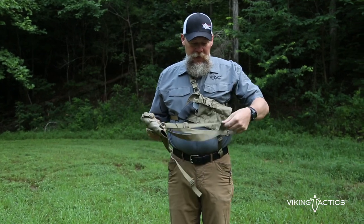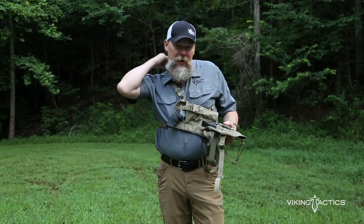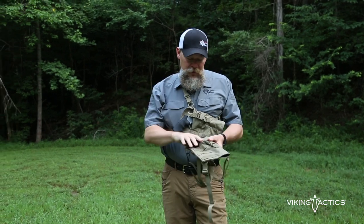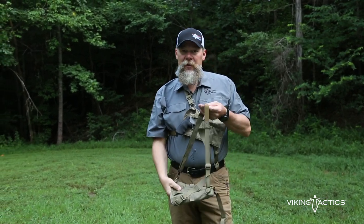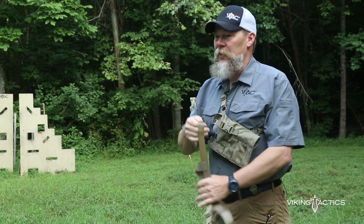On the back we have the shoulder strap, which is a little bit wider for comfort — if you're going to carry this for a long time, it won't dig into your shoulder. We've also added a little bit of elastic so that when you're bending over doing things, you won't have an issue there as well.